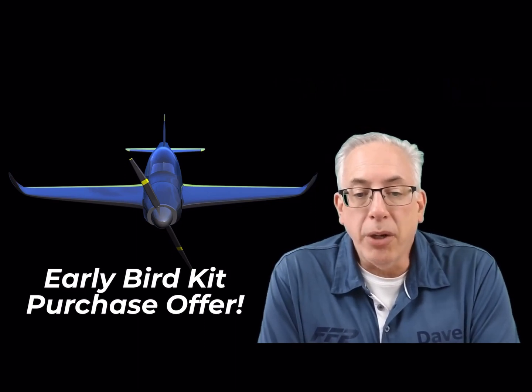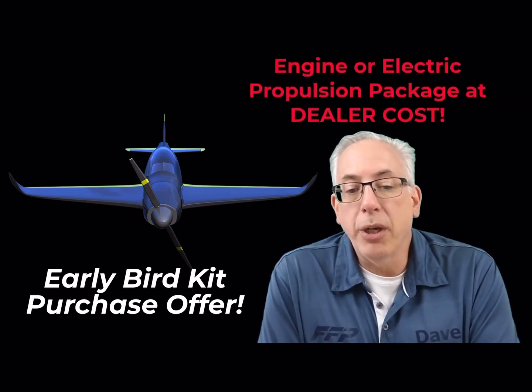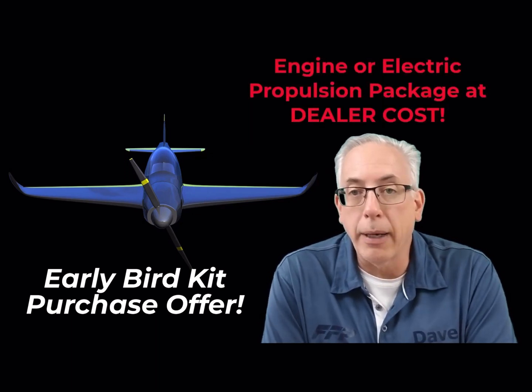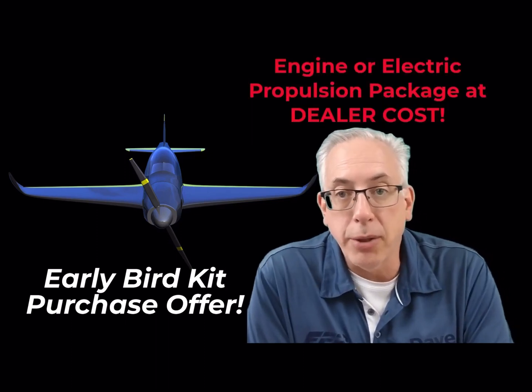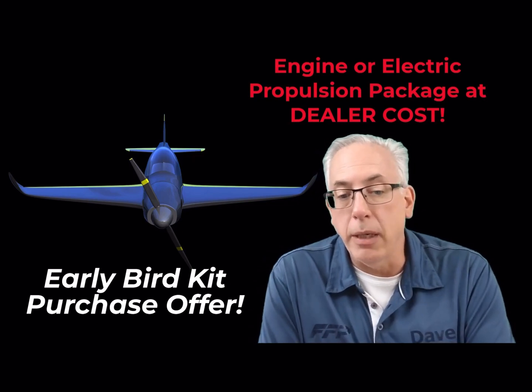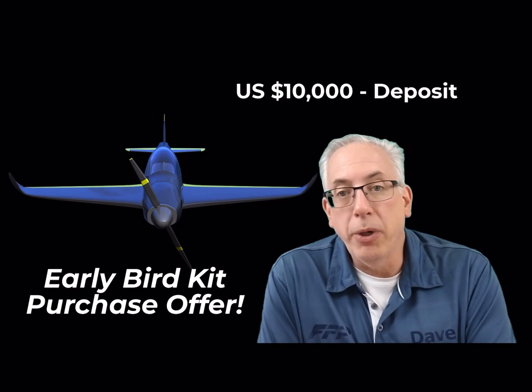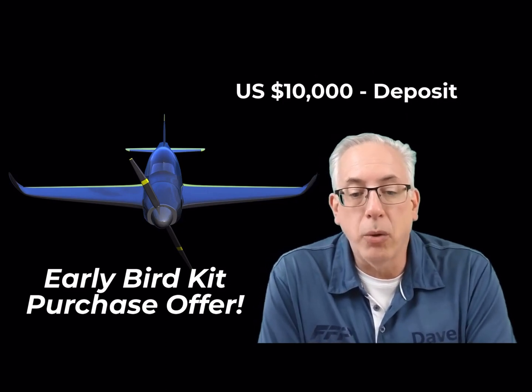Included in this offer is the ability to purchase a new Rotax 912 or electric propulsion package at our dealer cost as well. This limited quantity offer will require that you put a $10,000 deposit to hold your position.